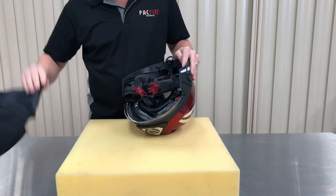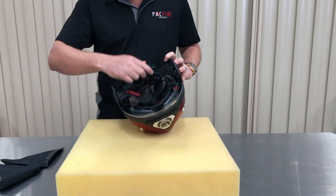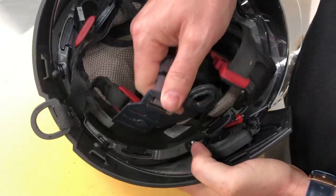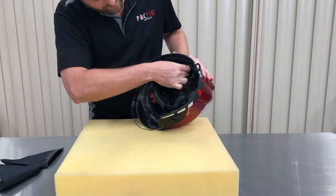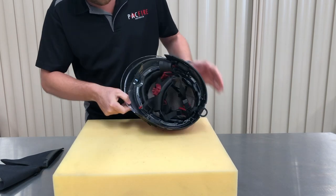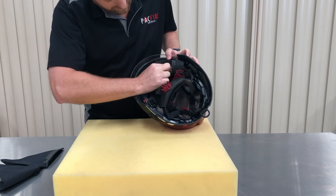The headband on an F-15 can be removed without the need for specialised tools. The headband is attached to the liner in four positions — two at the front and two at the rear. Grip the first attachment point firmly and pull upwards to release. Repeat the process on the remaining three attachment points.